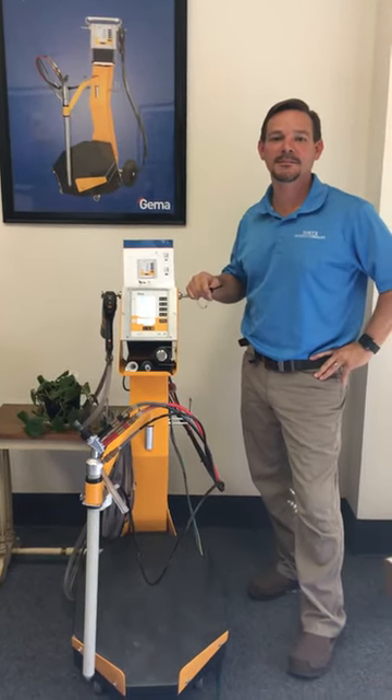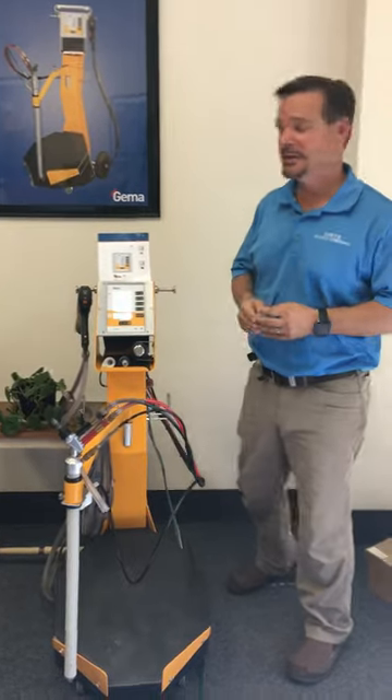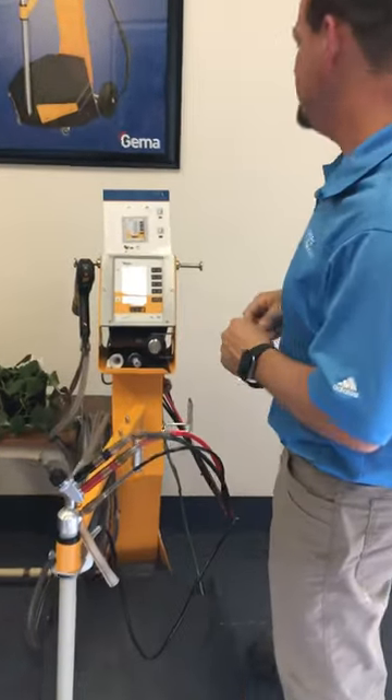Hi guys, Jamie with another tech tip from Team Deets. Today we're going to work on the maintenance screen.